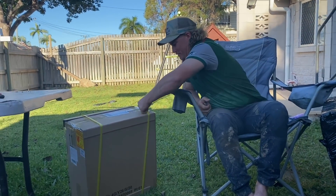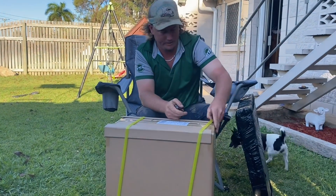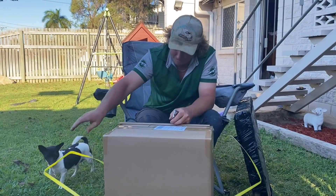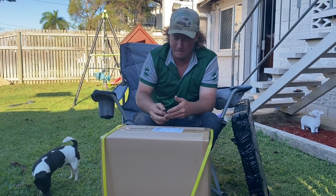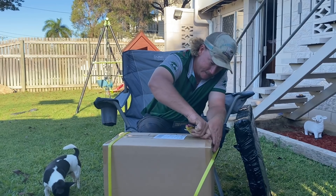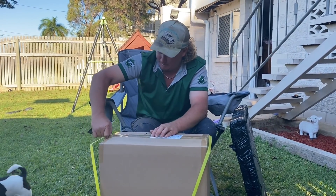Alright, so we've come to the point where we're going to open it. Let's get this bad boy over here. A couple of straps here, a couple of straps there. If you don't have a knife, there'll be a trusty old key. Get this bad boy out.